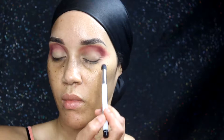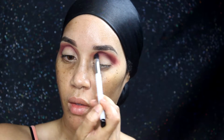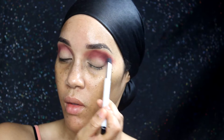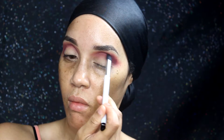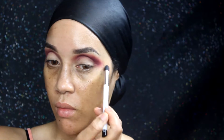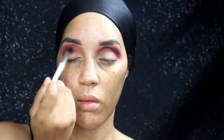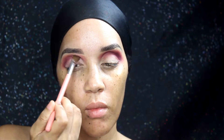At this point you just continue to build up until you get the intensity that you prefer — that's basically what I'm doing here. Keep in mind that I do edit the video down, so this does take some time. From my Coastal Scents palette I'm using a pink champagne shimmery color, which you can see me placing on my eyelid.